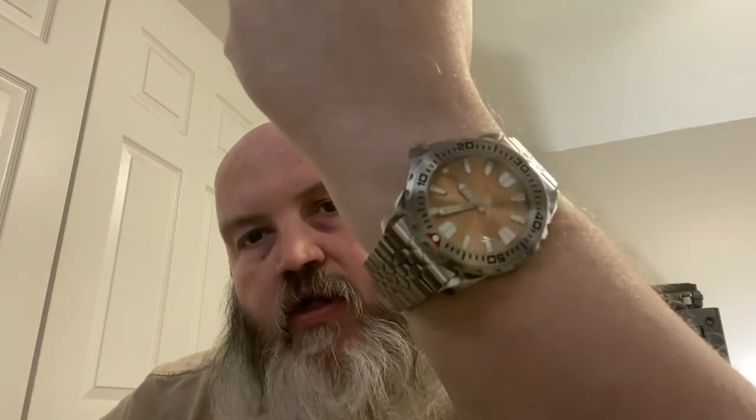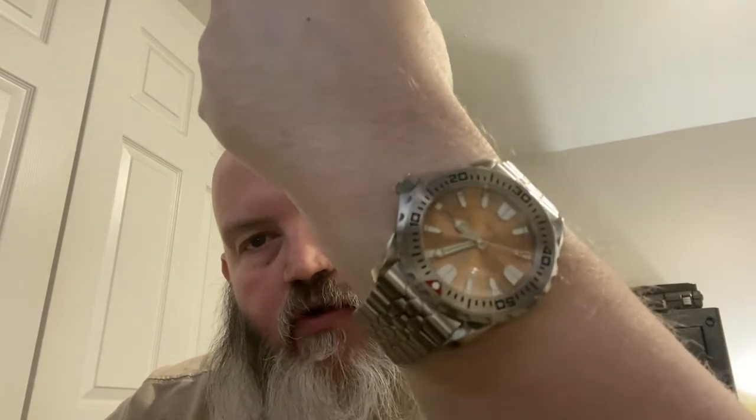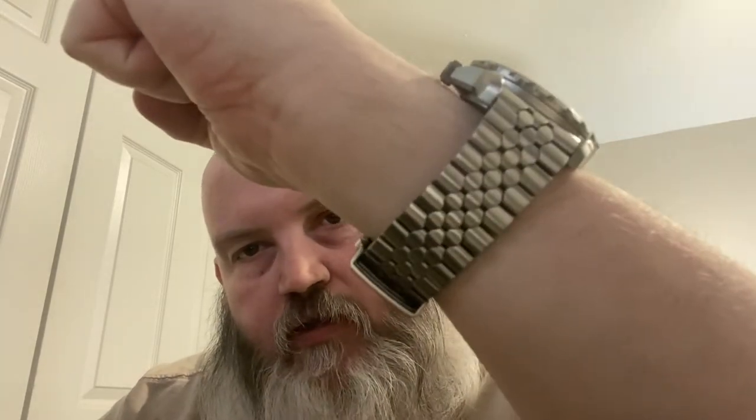What's going on guys, King Raven here coming at you with another video. Before we get into today's topic, let's do a quick wrist check. I'm wearing the Phobus — or Phoebus, however you want to say it — cracking watch, this is the champagne dial. Beautiful watch, I love this bracelet; it's made to look like scales and everything is outstanding.